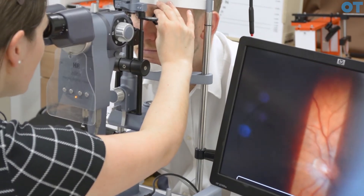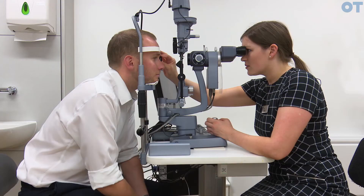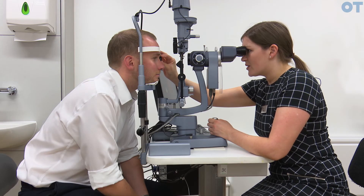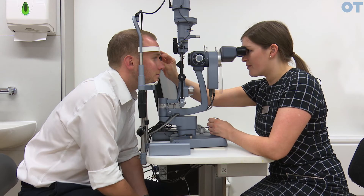Make sure you don't pull back too quickly or you may miss the fundus altogether. When you have the fundus in focus, make sure that you're able to locate the anatomical structures of the fundus.